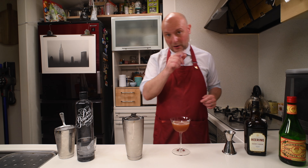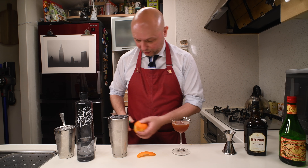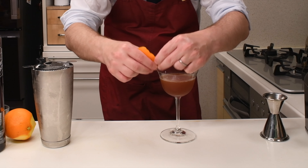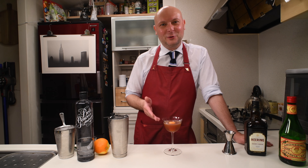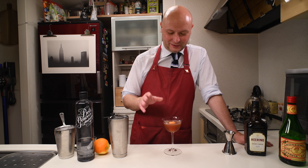And just one last touch: let's express some orange peel in honor of the House of Orange. Let's drop it in. And there you go — a Netherlands-themed cocktail for Koningsdag, which I hope I pronounced correctly.